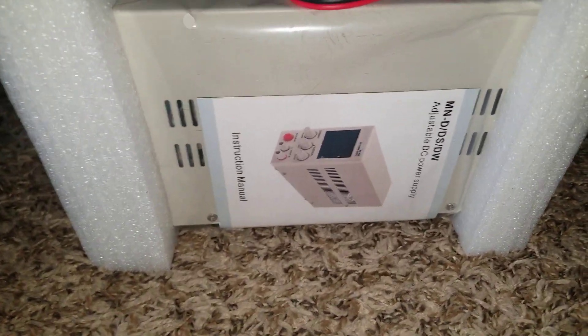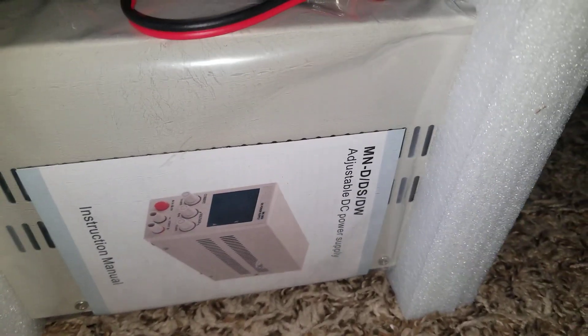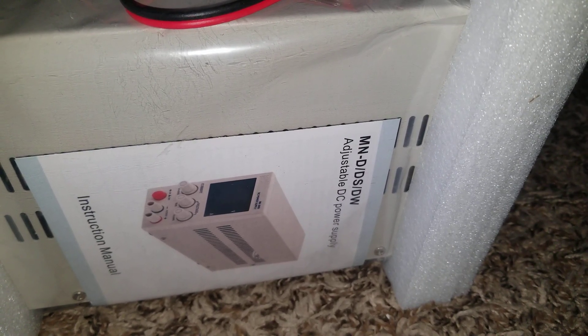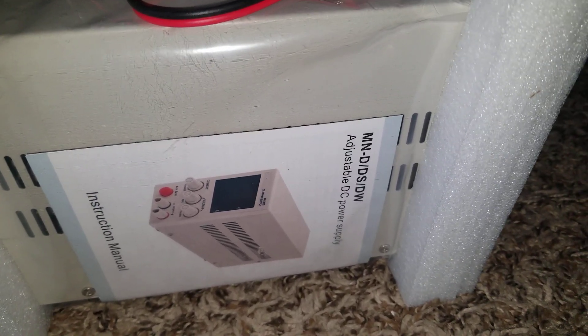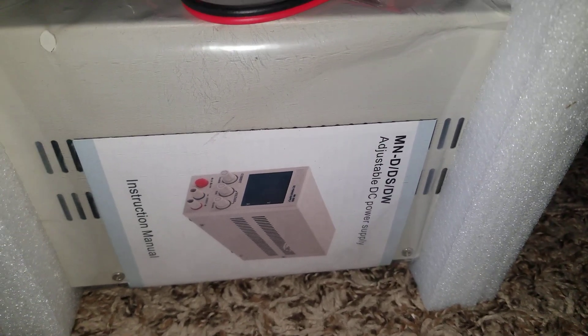Here is our first charger. This is the MN-D-DS-DW adjustable DC power supply from Battery Hookup.